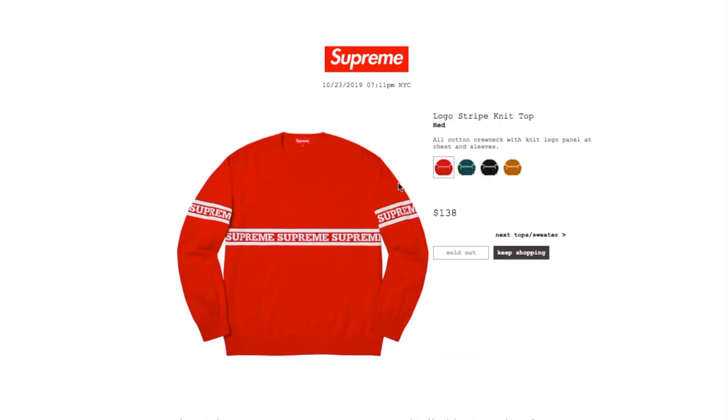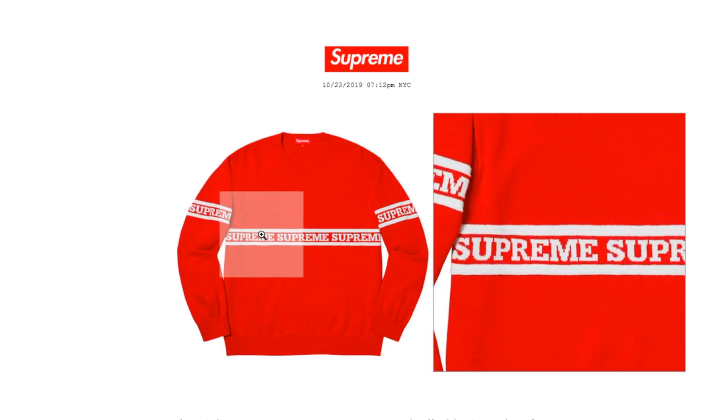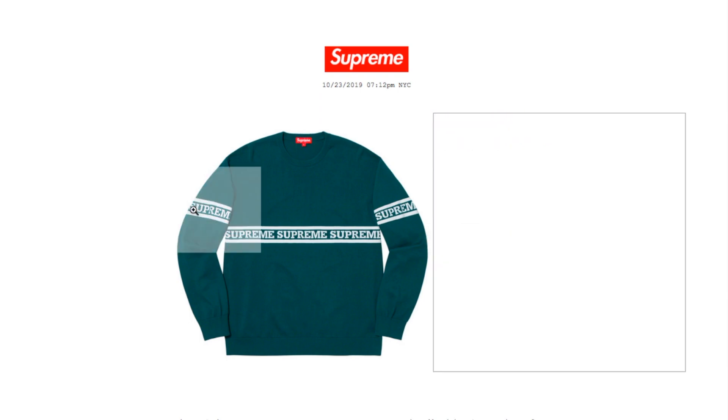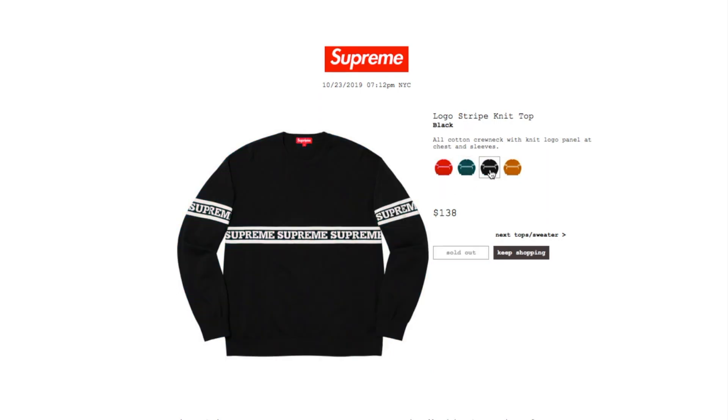This one's the logo stripe knit top in red, retails $138. It's cotton, cool neck with a knit logo panel on chest and sleeves — it is sold out right now. Supreme branding runs around the sleeve and across the mid section of the chest. The dark teal color has a large available.